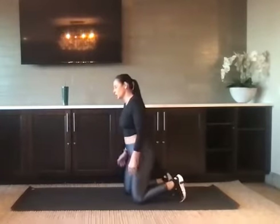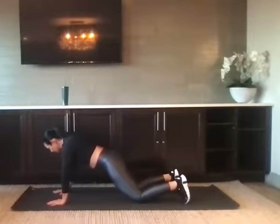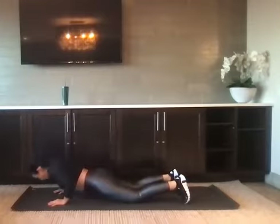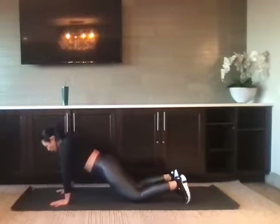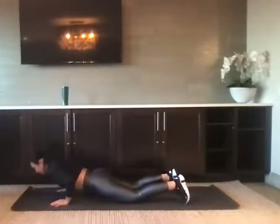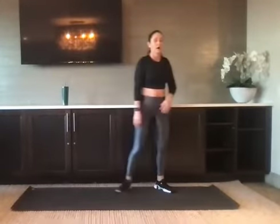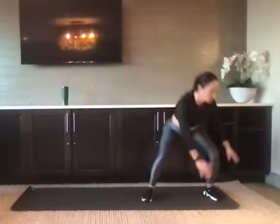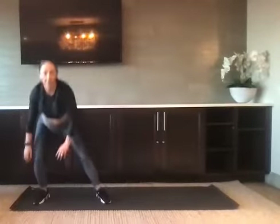Bring it down — we have five eccentric push-ups. I'm modifying this time. I'm going to lower slow, push it up. Lower all the way down to the floor and then push it up. Nice job. We have five up and overs — start with the hips down and back. One, two, three, four, and five. Nice job.